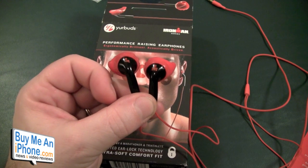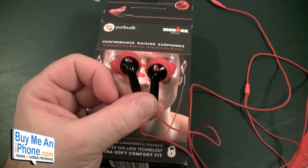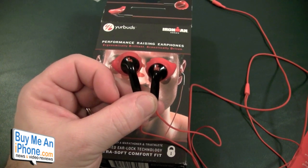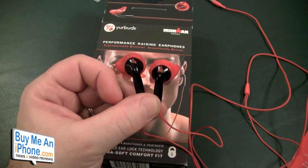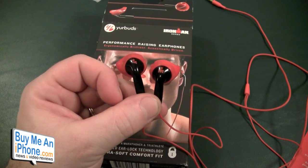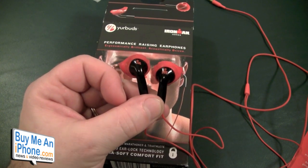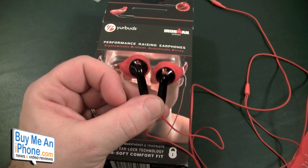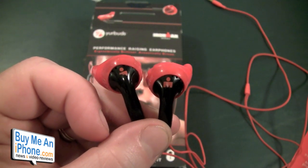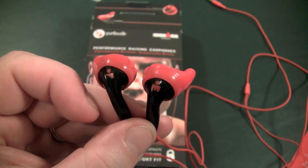Follow us on Twitter at twitter.com/buymeaniphone. If you want to follow me personally, it's twitter.com/nerfsqueezer. Thanks for watching guys — I hope this was an informative review for you. If you're looking for earbuds that don't fall out of your ears while you're working out, these are definitely ones to check out at a very affordable price — 49 bucks, you really can't go wrong. Thanks for watching, I appreciate all your support and we'll talk to you guys soon. Have a great day and we'll see you in the next video.